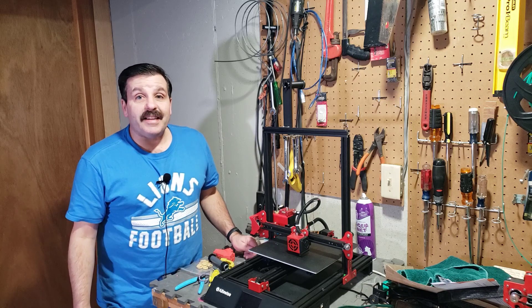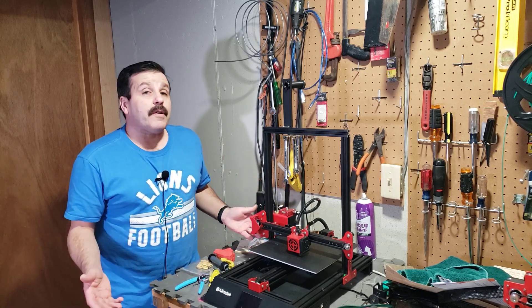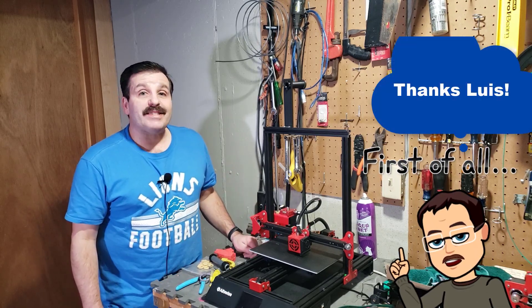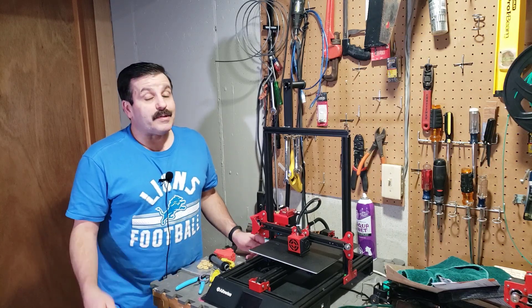Good day friends, it is me HL Modtech, and I am back with my Alphawise U50. Friends, it was broken for a long time. I posted a couple of videos asking for some help, and a user named Luis happened to see that request and hooked me up. Friends, we are back in business — the steps to fix it were pretty simple.